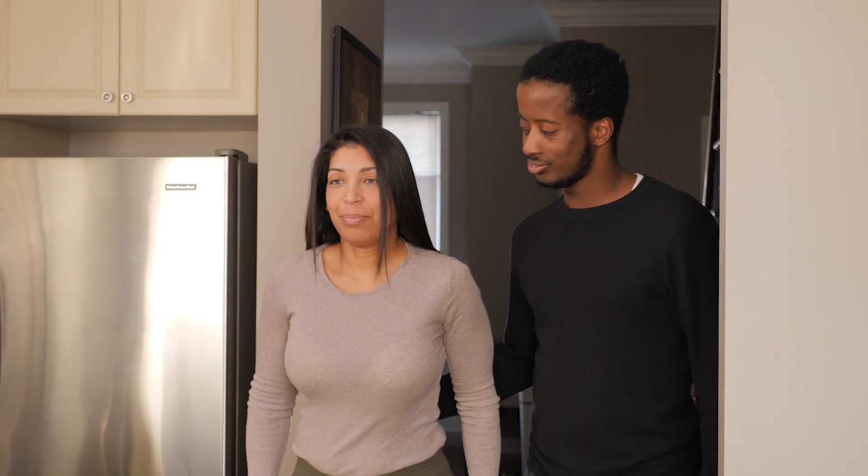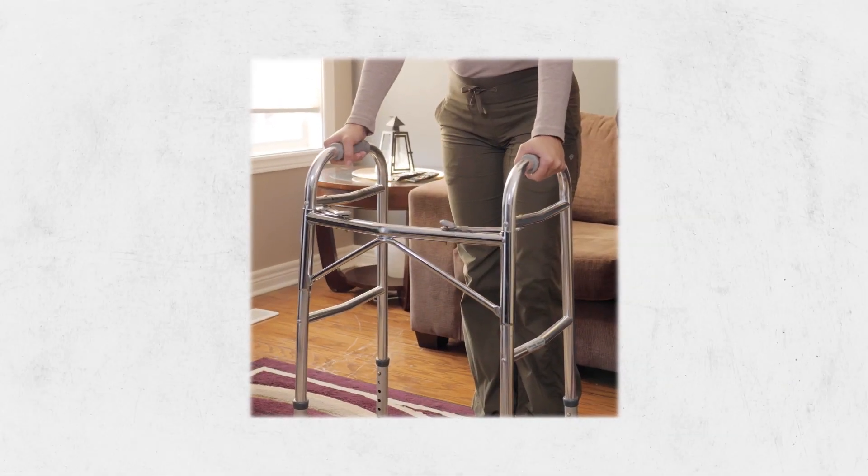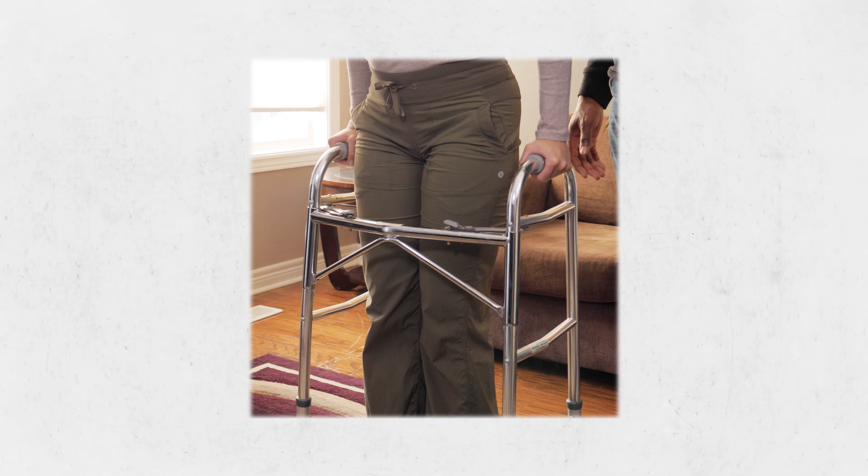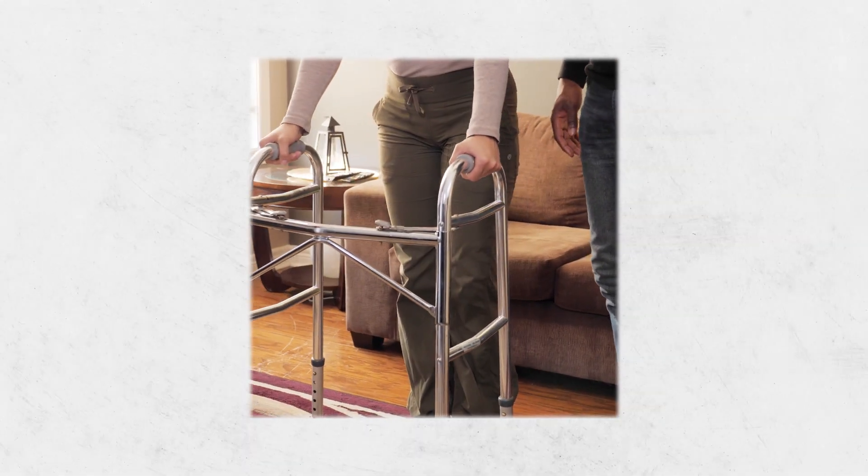When they're walking with a walker, they should follow a pattern that's as easy as one, two, three. One: push the walker ahead of themselves slightly. Two: step into the walker. Three: repeat.